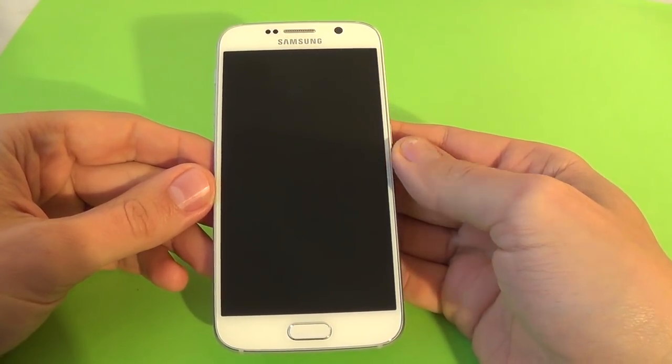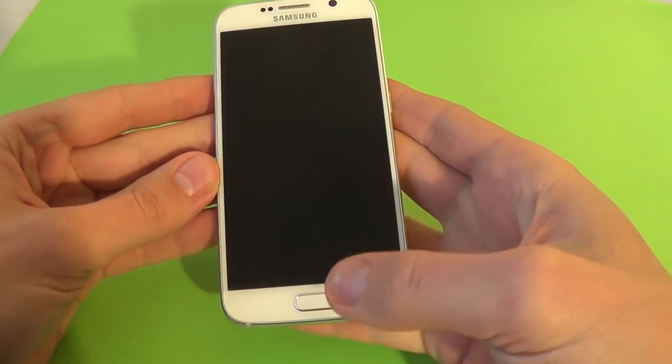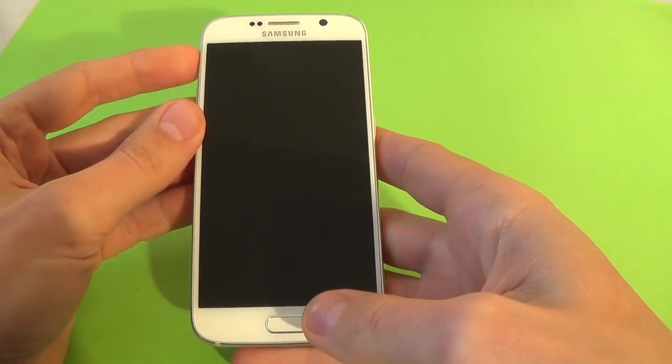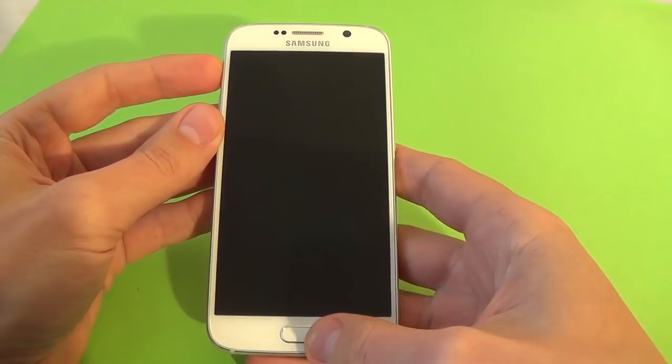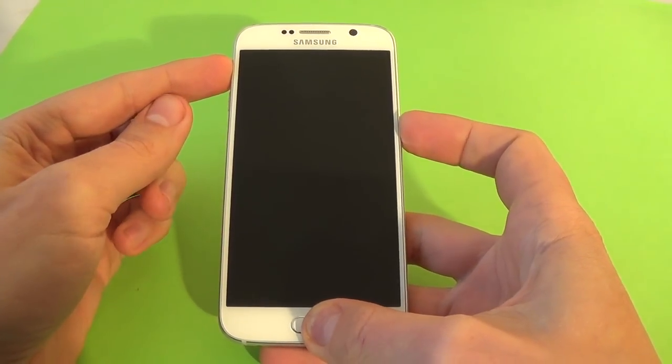Now you must push and hold the volume up button, the home button, and the power button. When you see the Samsung logo you must release your fingers from the phone. Let's push.